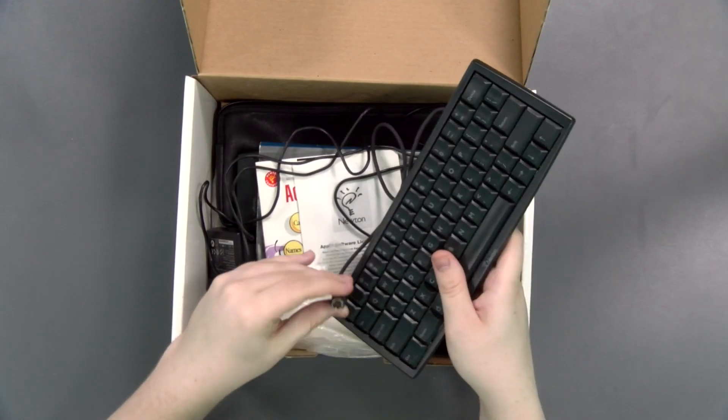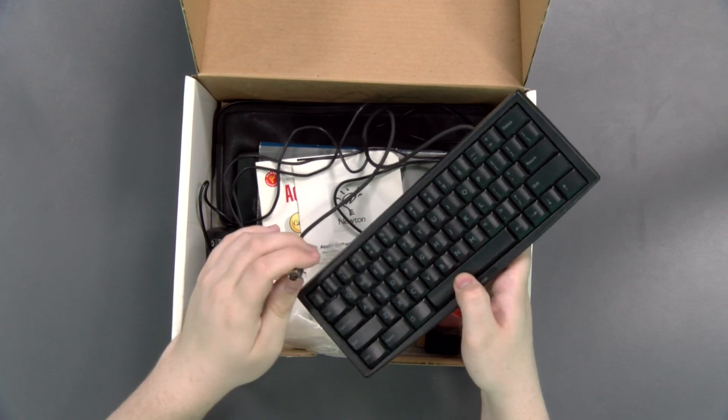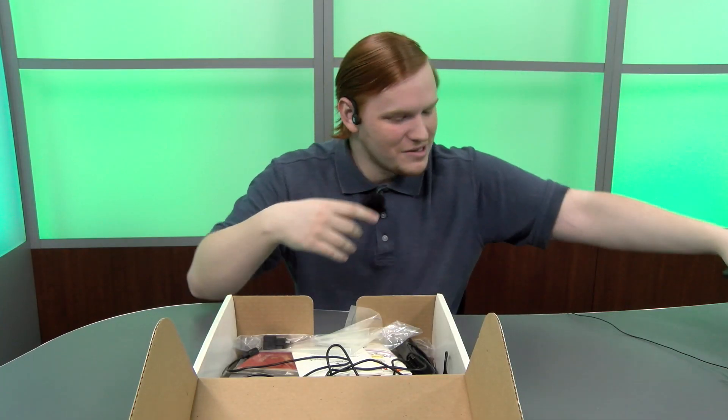I'm not sure what type of DIN connector it uses. It kind of looks like ADB, so I wonder if you could use this on a normal Mac and look really ridiculous.